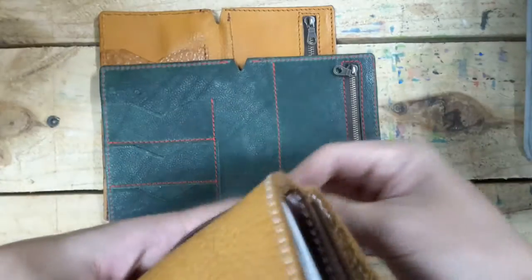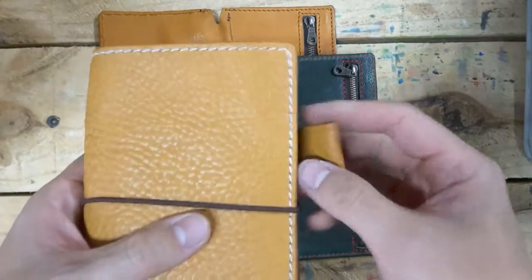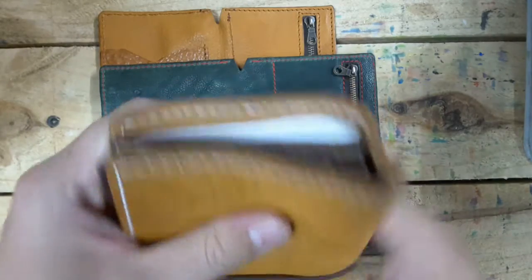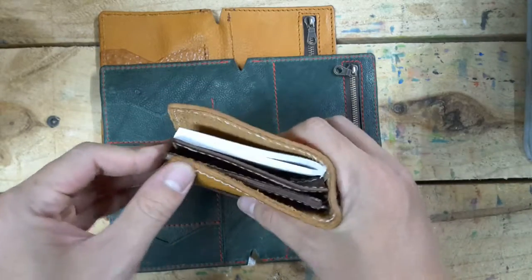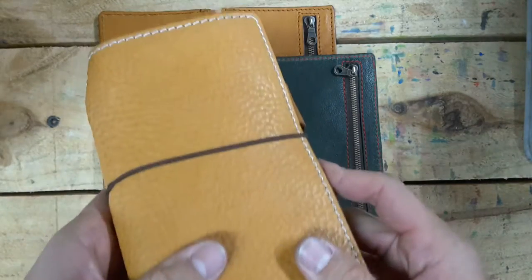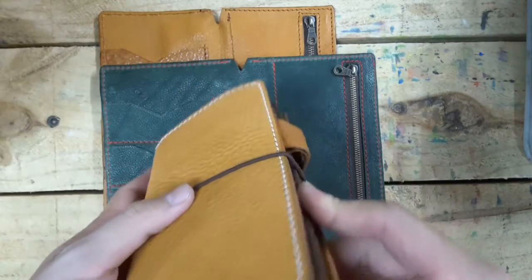Of course, this leather doesn't match my notebook — this is not matching. I should pick the one same, same leather, and that would be much better. But I'm just using this way and I feel it is fine.